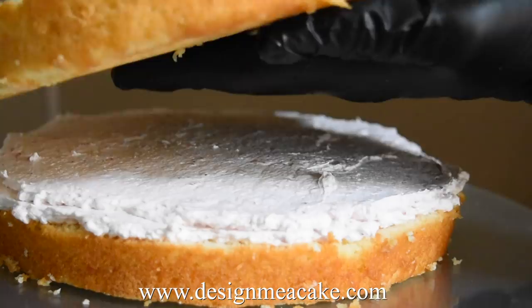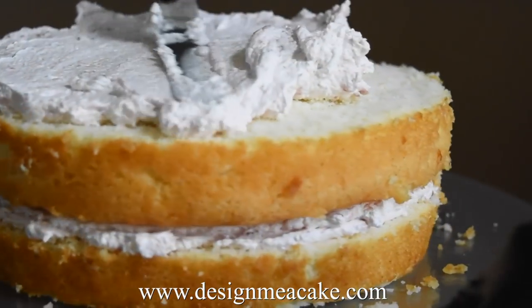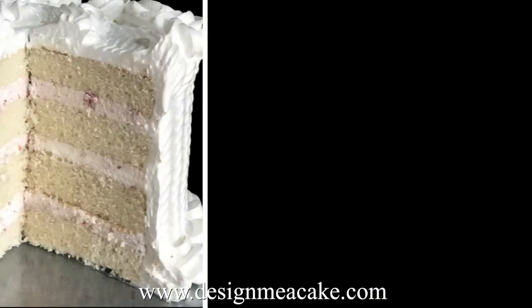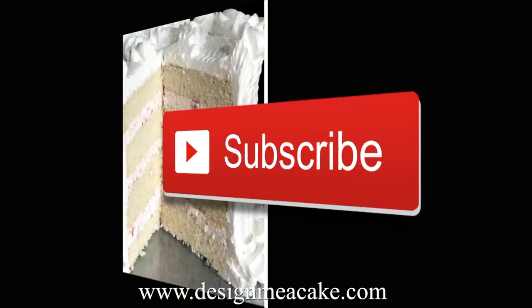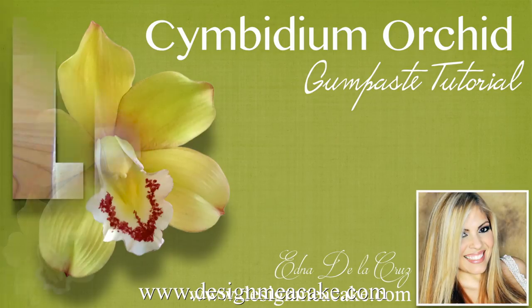Hi everyone, here I am back with another tutorial on cake, and this time I am going to be talking about white cake. If you like this kind of tutorial, make sure to subscribe to my channel and hit the subscribe button. You can also check the notification button so you receive notifications every time I post a tutorial.